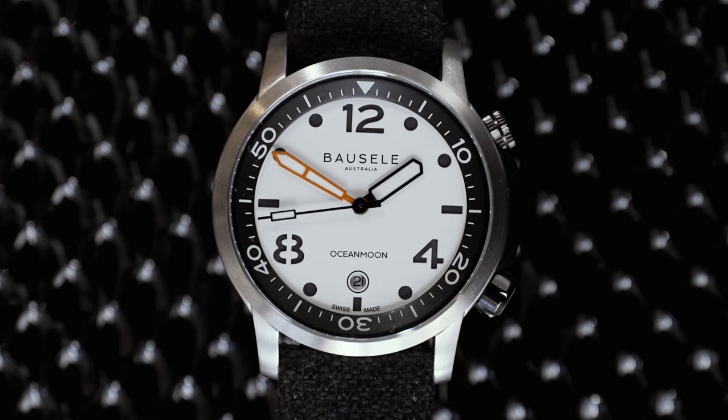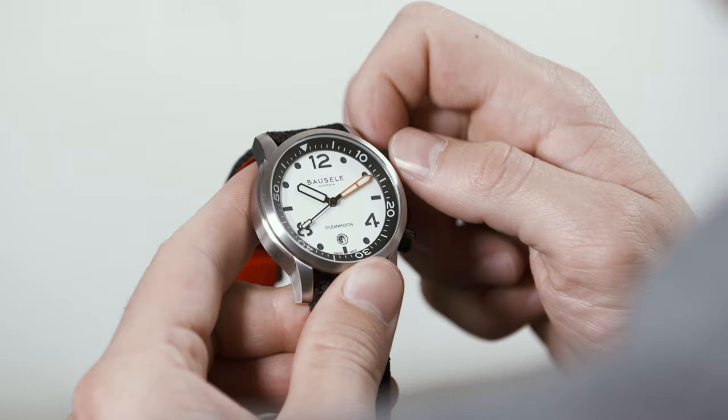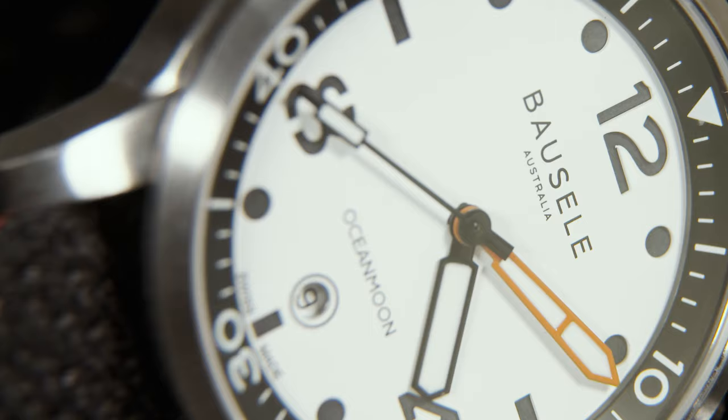Almost hidden away at six o'clock is a subtle date window, just for a little added day-to-day functionality for those of us who won't be using it solely as a dive watch. The internal bezel is also quite subtle, executed in a complementary colour to the dial and enjoyable to turn by the upper screw-down crown.